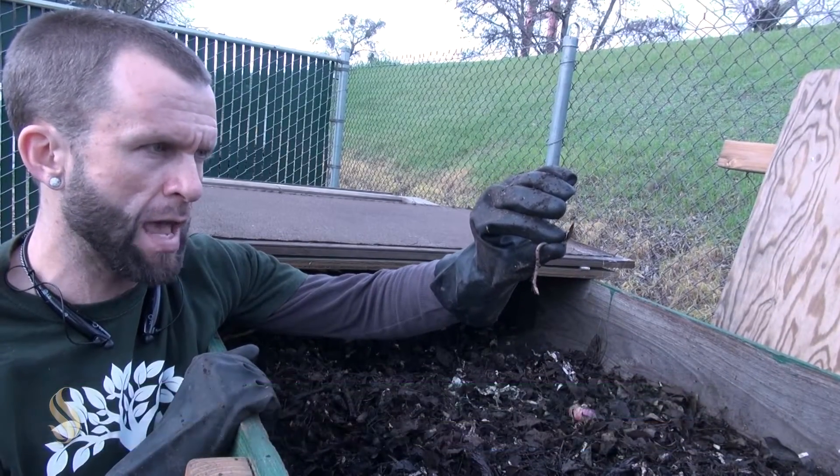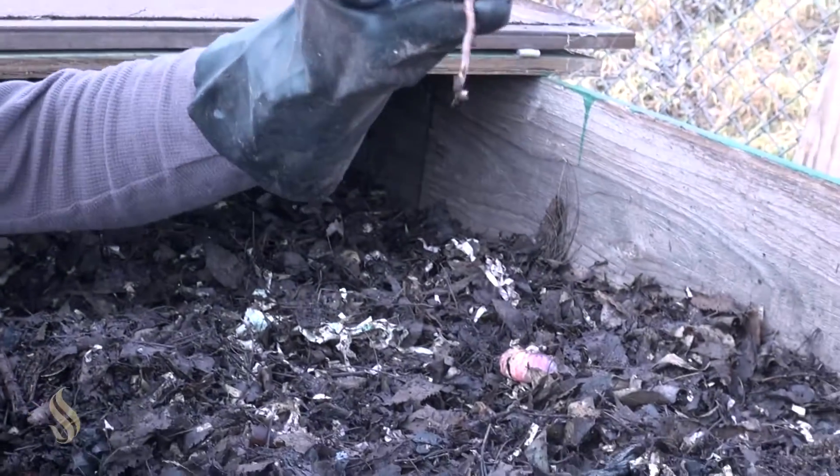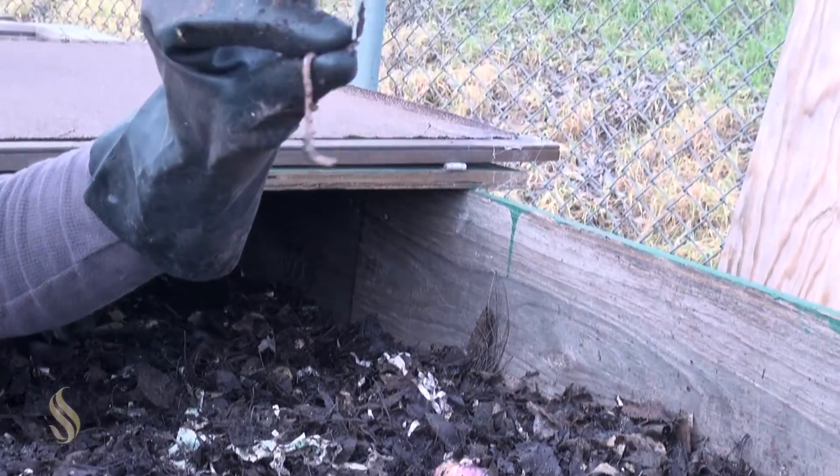Very cool how these little guys here can help us do so much, but they are the supreme soil scientists. Very happy to be working with our vermiculture system here and learning all that I can about what worms can do for us to create sustainable communities.